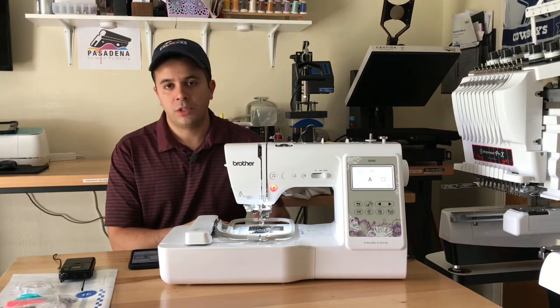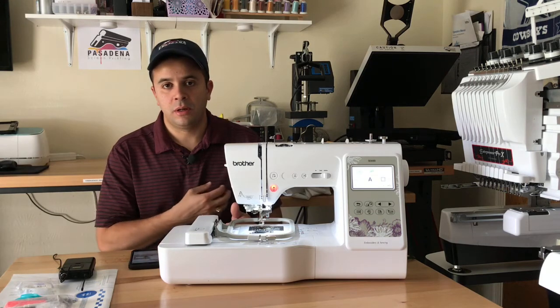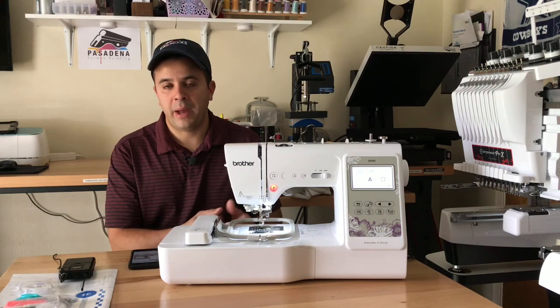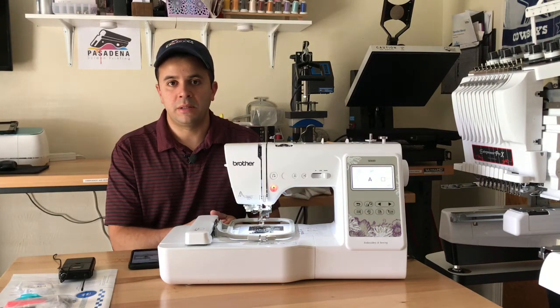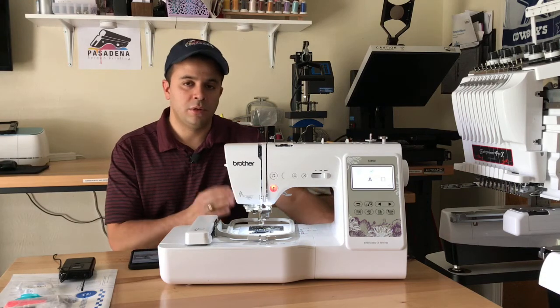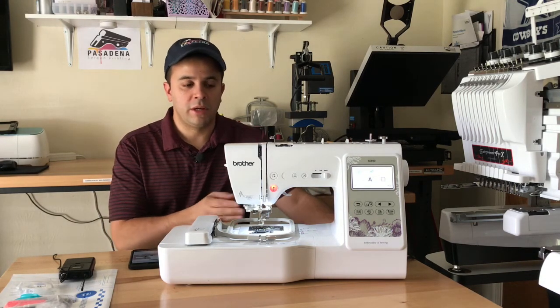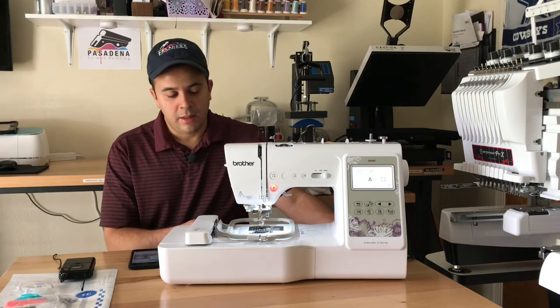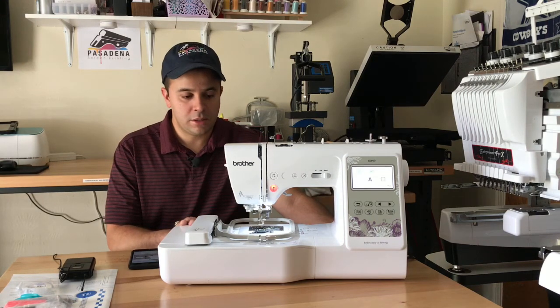Whether you're doing custom hats, t-shirts, company logos, patches, or basic embroidery designs for baby clothes and so on — you will need to consider those things in order to make a decision on what machine to get. But today let's concentrate on the Brother SE 600.